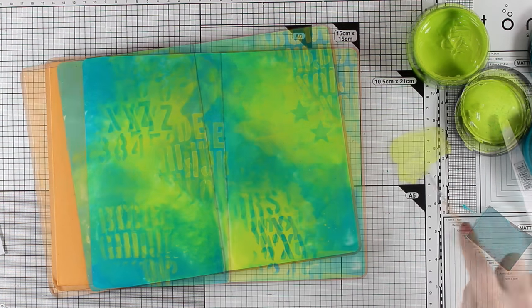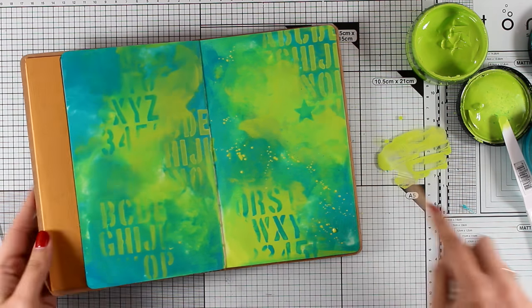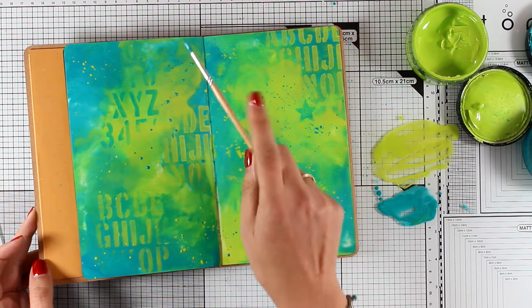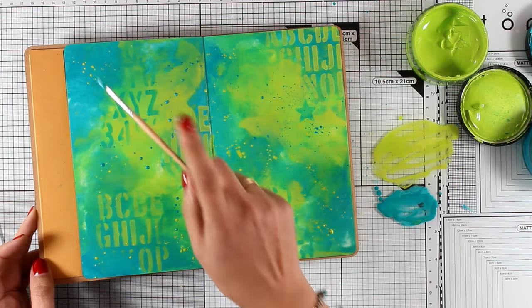Now I am going to add some splashes, which I always love. Again I am going to use only the two colors I introduced on my background, and I have just diluted the color with water so that I can easily create my splashes.